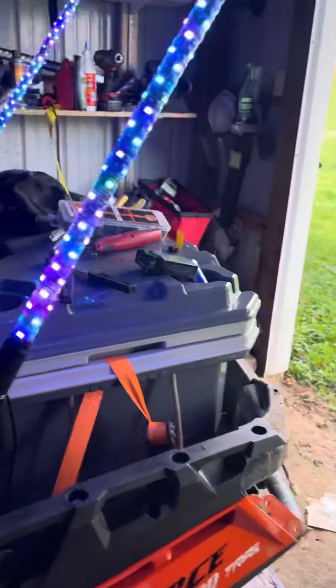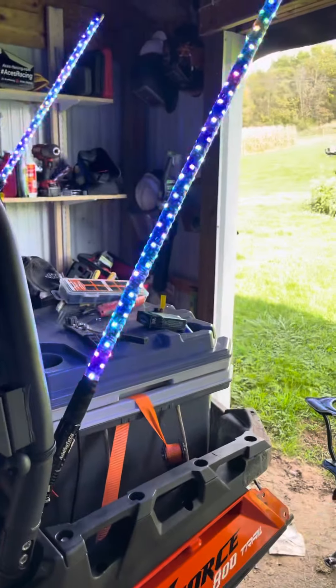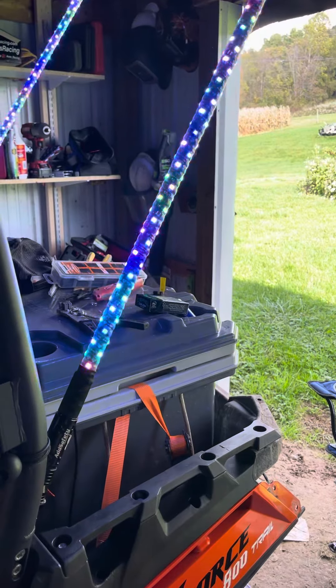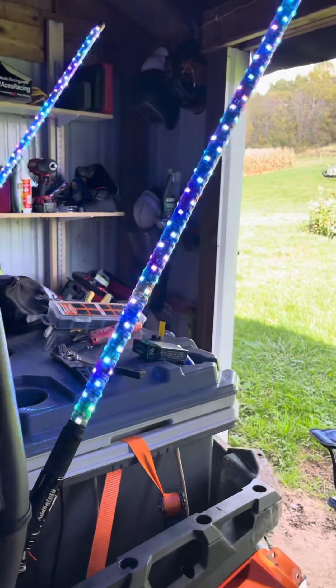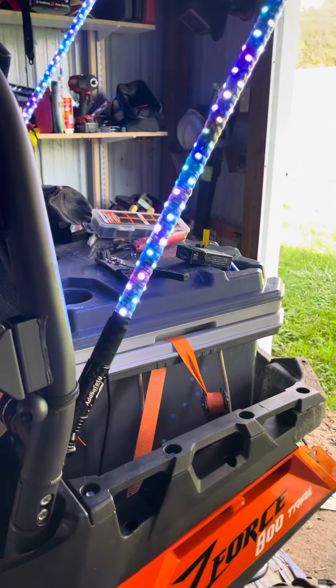I'll have everything wired in, and once I add in my turn signals, we will have left and right turn signals that'll show up amber. Let's get this all buttoned up — have a good one, guys.